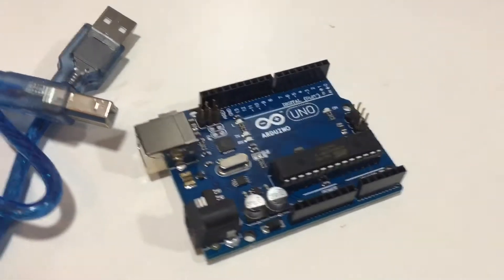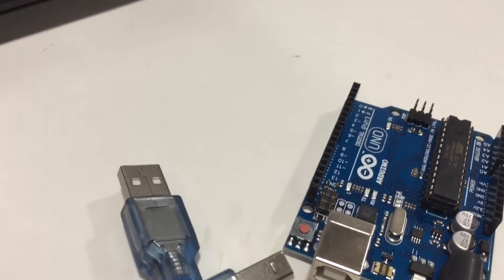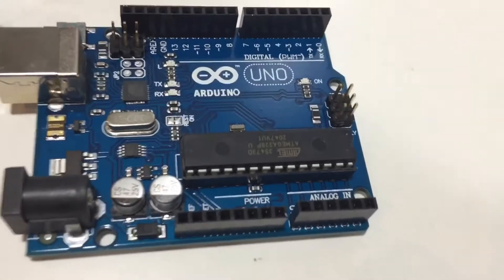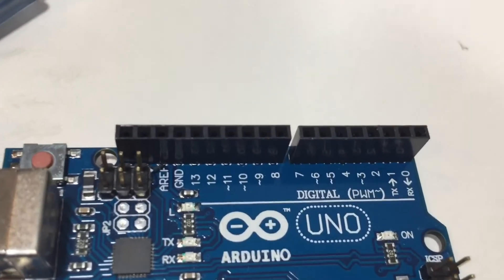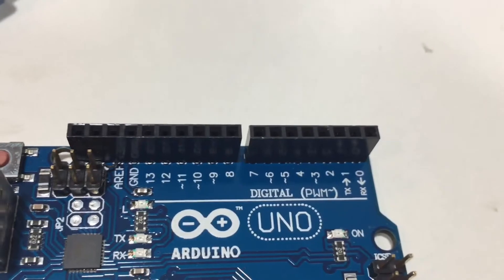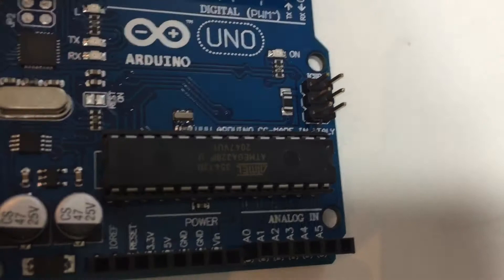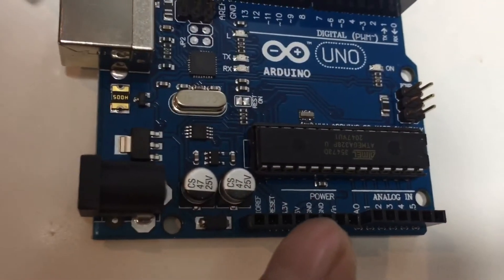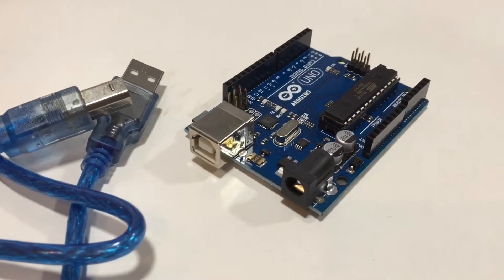Here you can see the Arduino. Arduino is a microcontroller board based on the ATmega328 microcontroller. Here you can see the microcontroller — it has 14 digital pins which we use for input and output, and it has six analog pins. Here are the other pins for ground, VCC, and 3.3 volt.